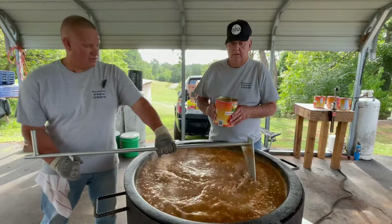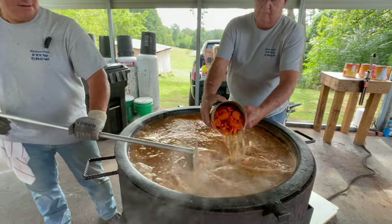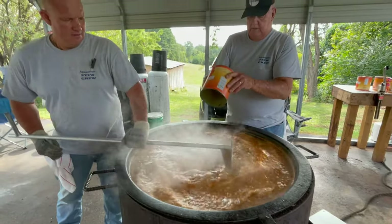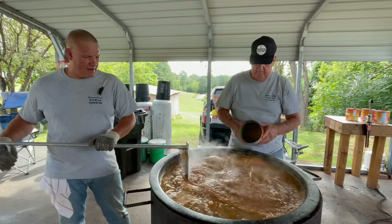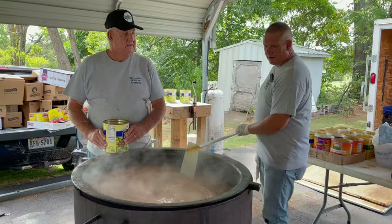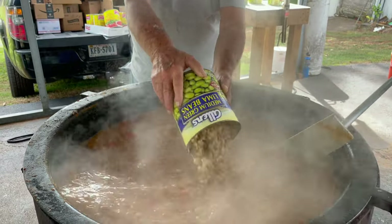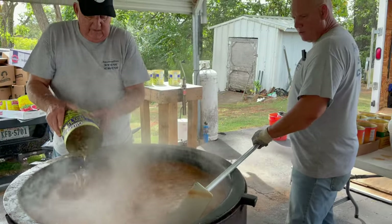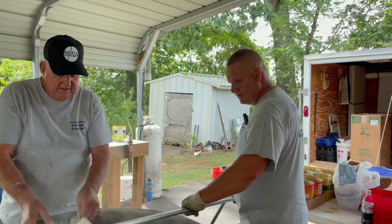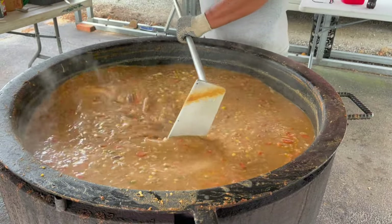Now it's time to add the sliced carrots into the pot — again, we just dump the whole can, juice and all. Now it's time to add the lima beans to the pot, and I'm going to stir them in as he's dumping them. You'll notice that the pot is getting fuller.